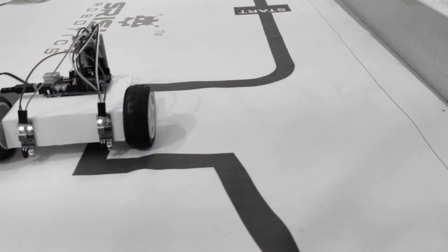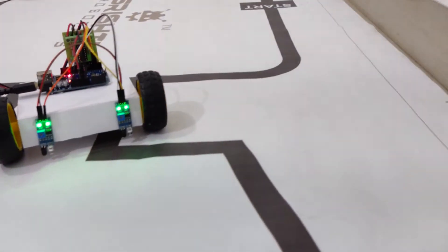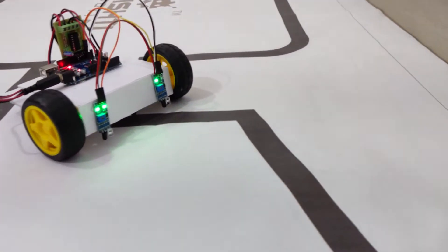Just like that, when the left sensor is on the black line and the right sensor is on the white surface, it's going out of the line again, so we'll have to take a left turn in this case. This is how the line follower robot follows the line.